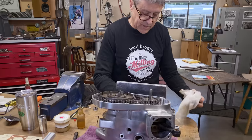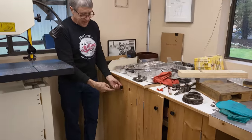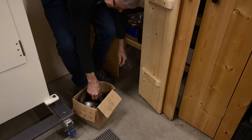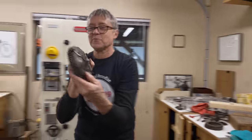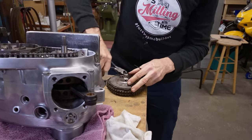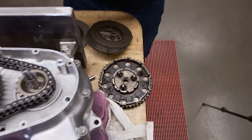I'll just have a quick check — got more secret stash maybe. Aha! Sometimes it's handy having extra motors and parts around. Let's just see if these will fit in there.